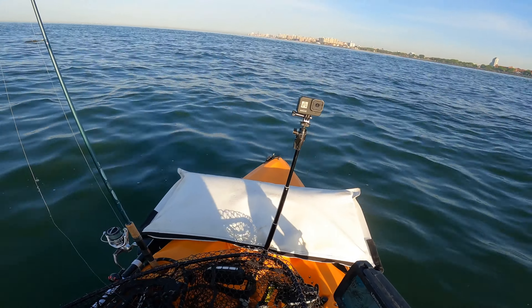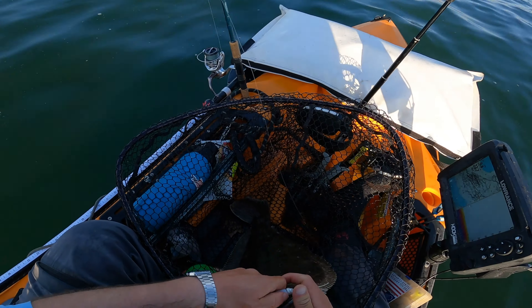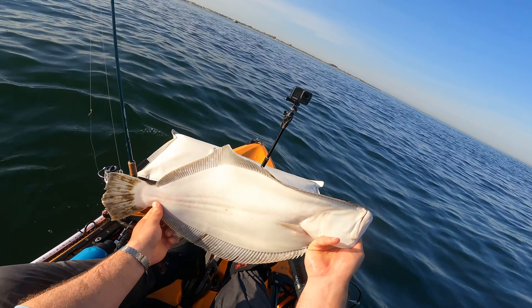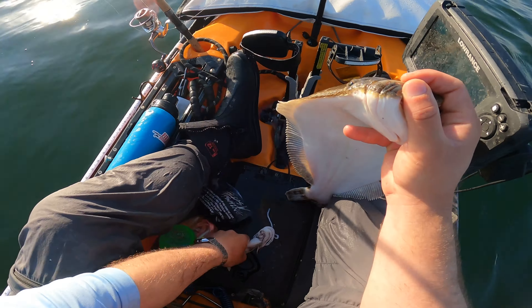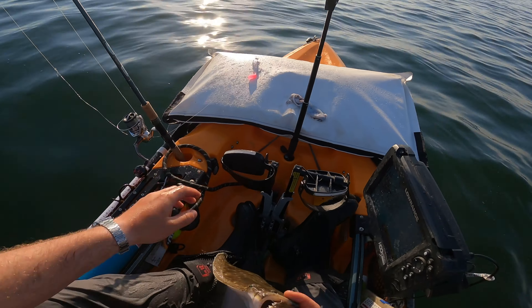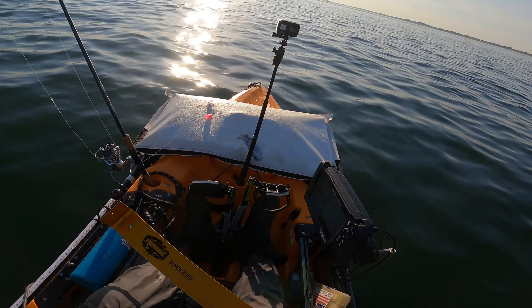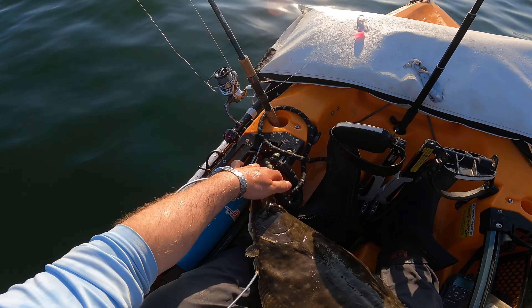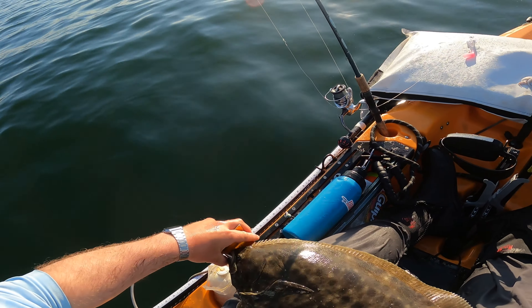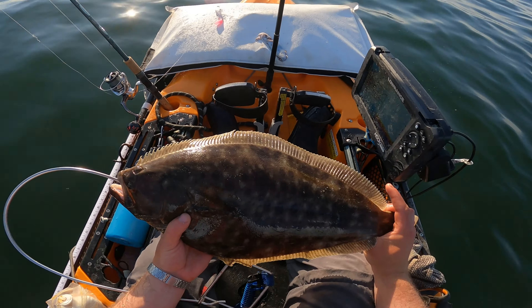It's an easy 22-inch here, at least. Look what that fish just spit up — that gives you an idea what they're feeding on. No doubt this is a keeper — that's why he's being strung up right away. We're looking at just about a hair under 22 inches. I've got to figure out some kind of solution for my measuring board, but yeah, that's a hefty fish.